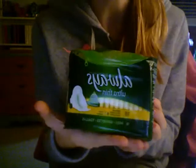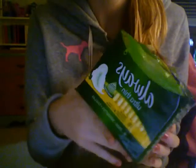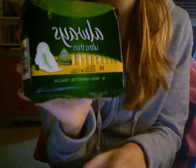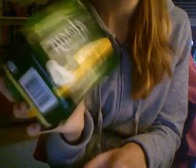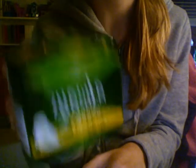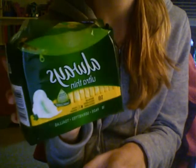And then, Always Ultra Thin Regulars. I've used these before — I actually found some in my sister's room and ended up really liking them. Before I didn't like them because I tried the heavies, but now I like these regulars. And these have 18. Non-sensitive.